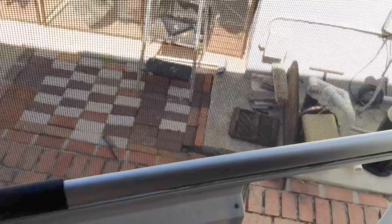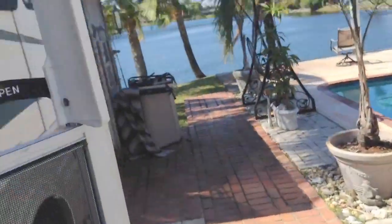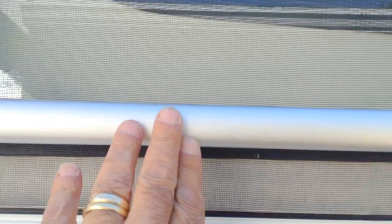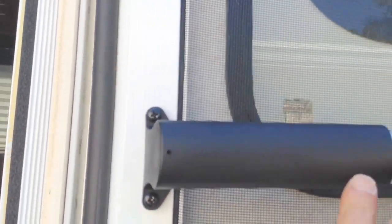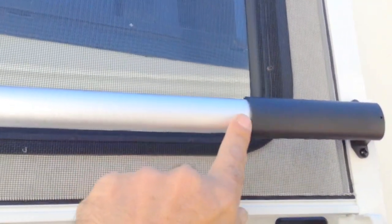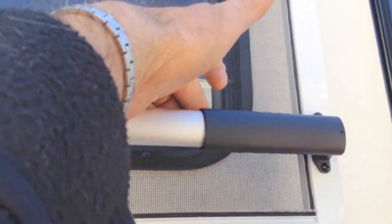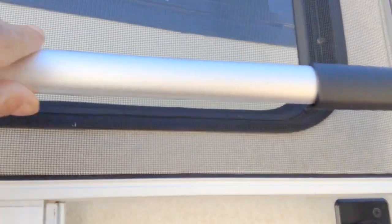It's very easy to install. I won't bore you with the details — it's two screws on each side, which is pretty simple. Drill one-eighth-inch holes on each side after you've measured. The slide here is adjustable inside the tube, or the installation bracket is.